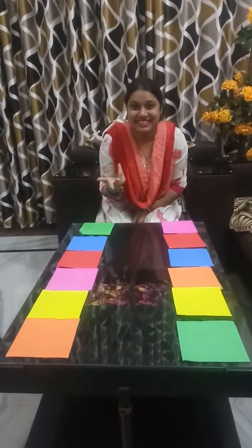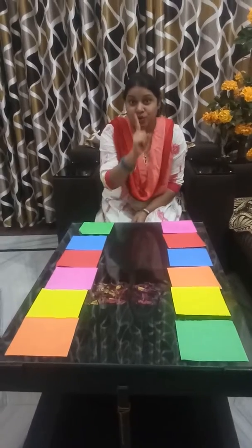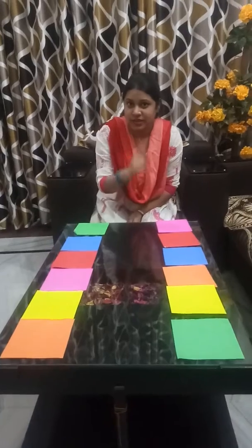Hi, how are you children? Now today's my topic is color matching. So you will listen to me carefully and see here all colors and you recognize where is the color.